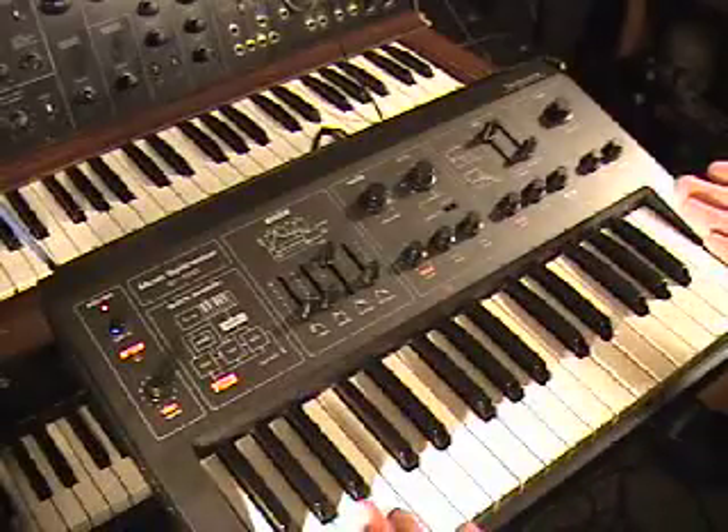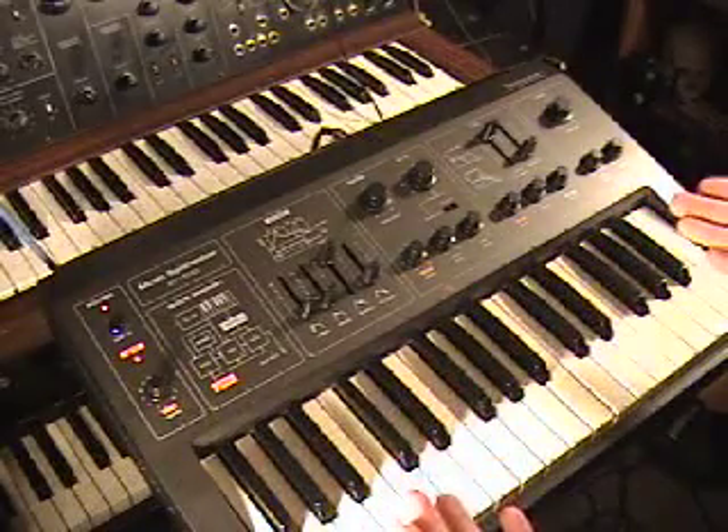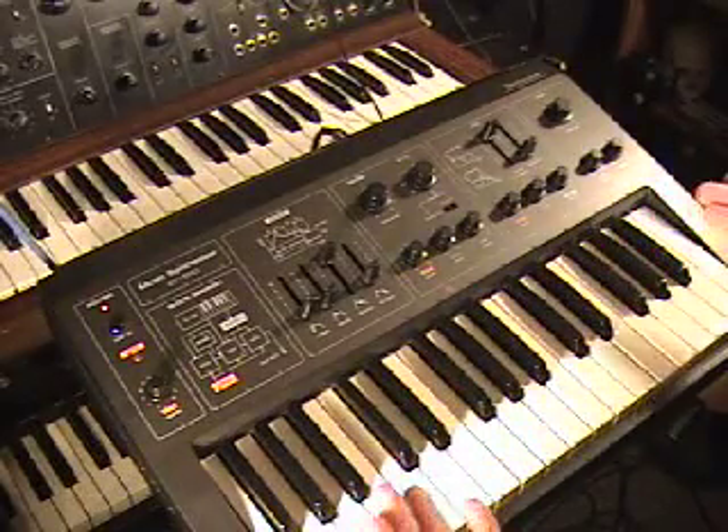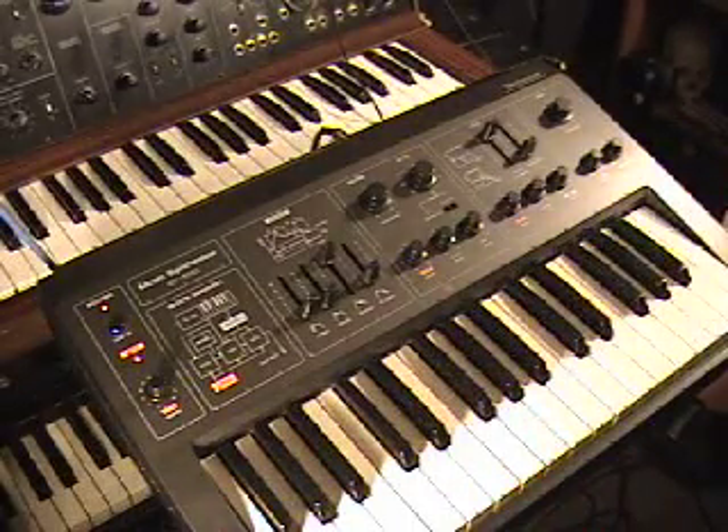This is the Technics SY-1010, an analog synthesizer from about 1979. It's very small, it's very compact, it's very light.